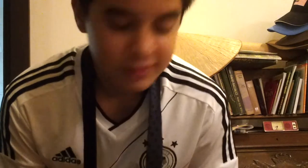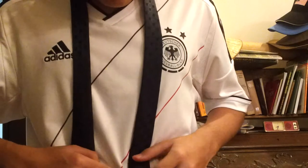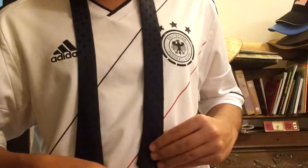This is the way how to tie on half winds or not. The small part is just slightly above your belly button.